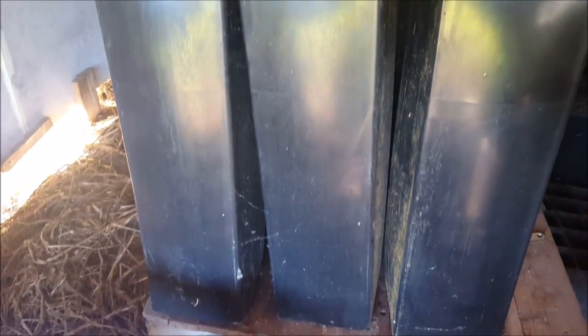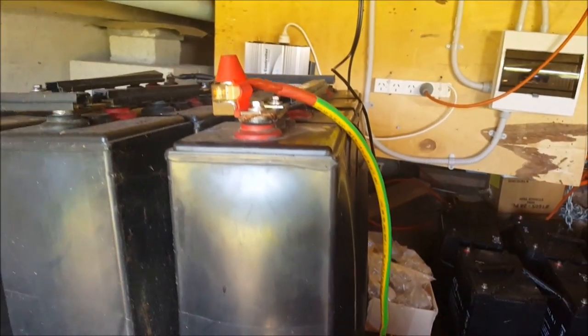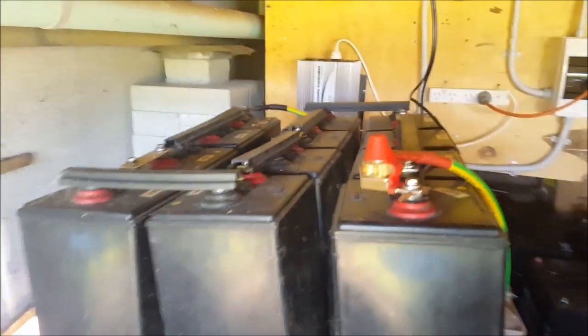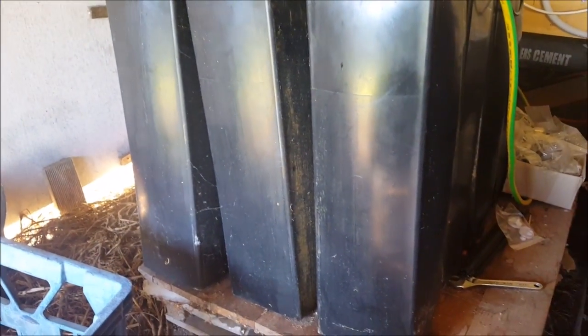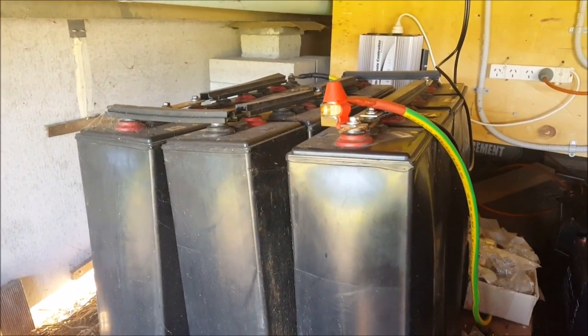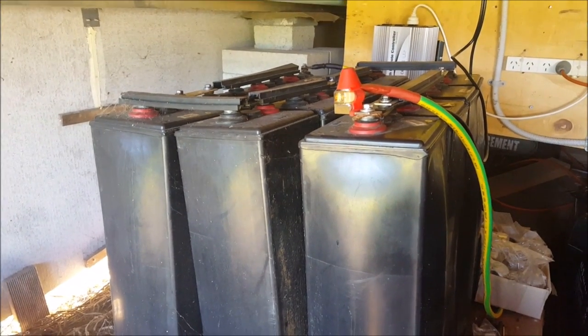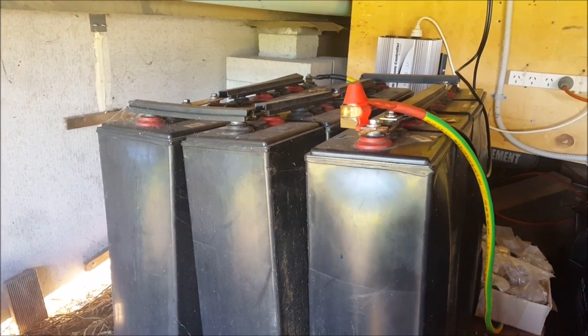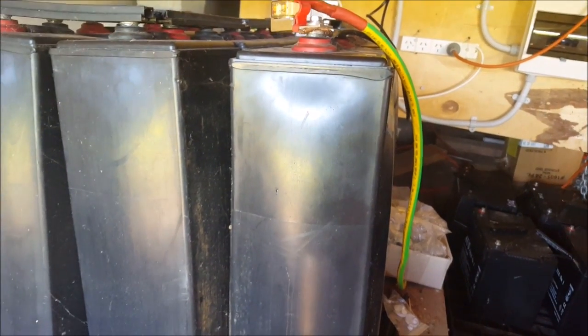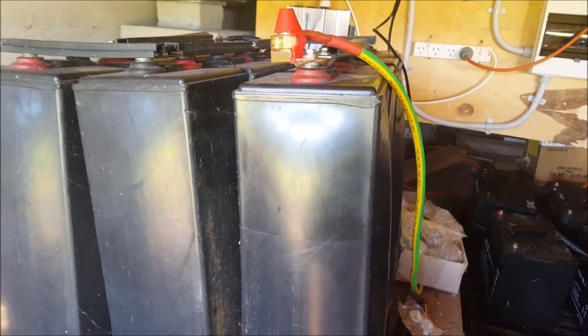These are my 630Ah 2V batteries. You can see there, I've got some bulging going on. These were second-hand when I bought them. I've got 12 there in series to make 24V. I'm still getting by fine with those. I'm only here on the weekends and vacations and I use probably about 2kWh a day at the most. These are more than capable of providing that, but I don't like the way they're bulging out like that. So I'll be ditching them and selling them for scrap.